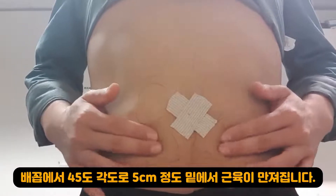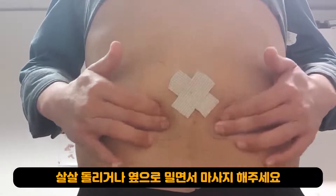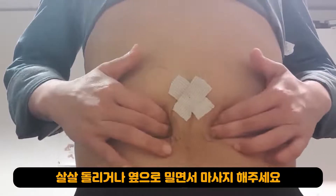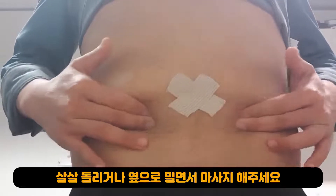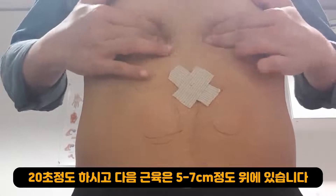Gently massage on the side of your belly, around 3–5cm away. Massage in circles, side to side, for about 20 seconds. Work upwards, around 5–7cm between each part of the muscles.